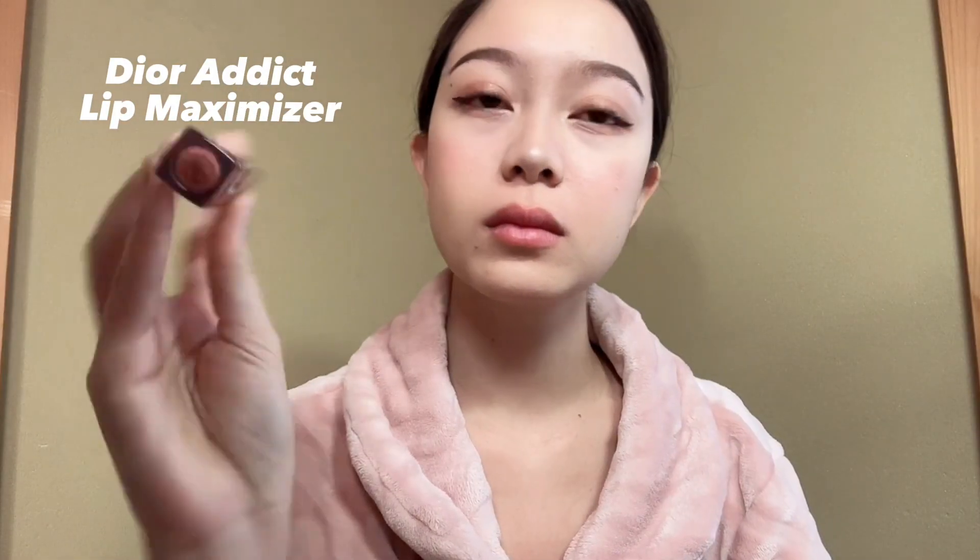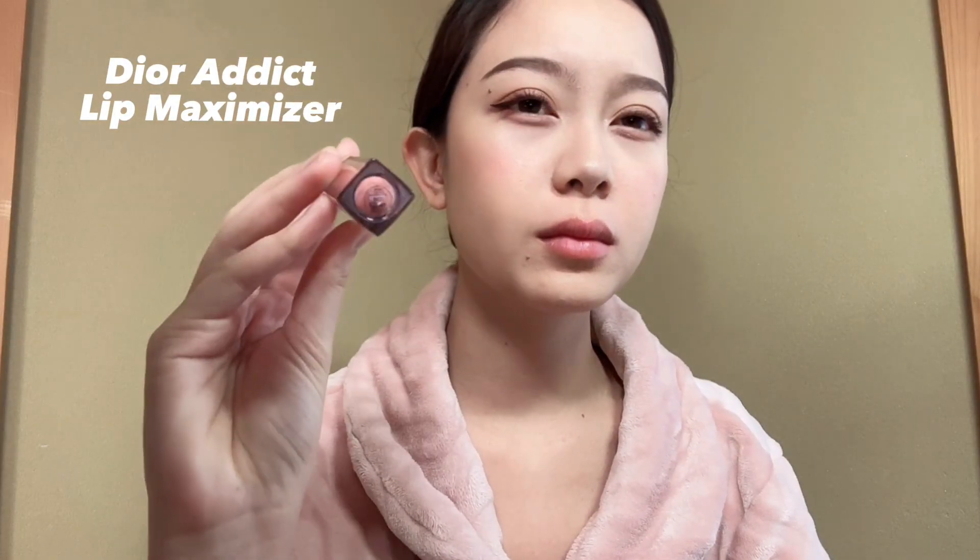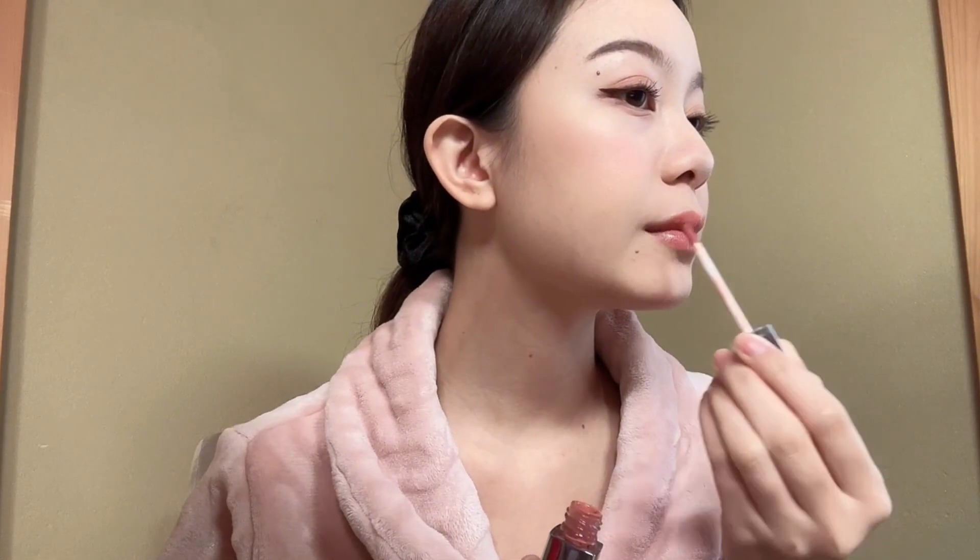Finally, let's paint my lips with my favorite Teor Addict Lip Maximizer 38. I wasn't a fan of lip gloss before, but now I can't live without it. This is how I apply my lip gloss, and I don't want to rub my lips together after applying this.